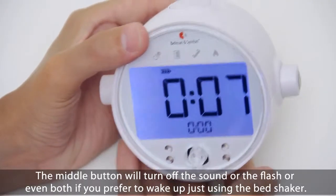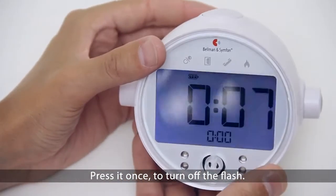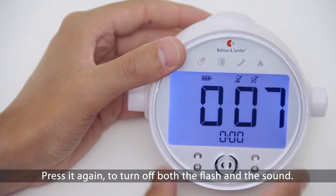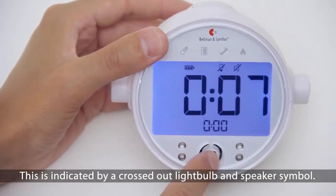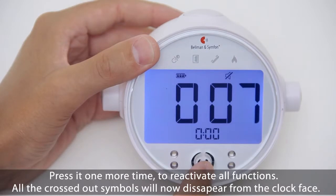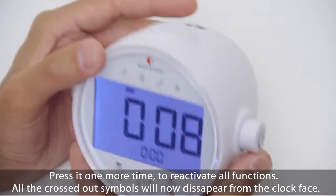The middle button will turn off the sound or flash, or even both if you prefer to wake up just using the bed shaker. Press it once to turn off the flash — this is indicated by a crossed out light bulb. Press it again to turn off both the flash and sound — indicated by a crossed out light bulb and a speaker symbol. Press it again to turn off just the sound, indicated by a crossed out speaker symbol. Press it one more time to reactivate all functions. All crossed out symbols will now disappear from the clock face.